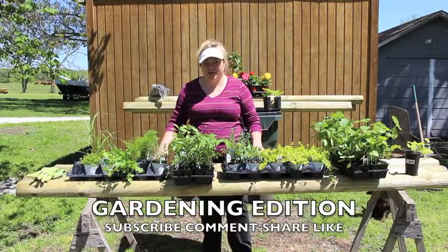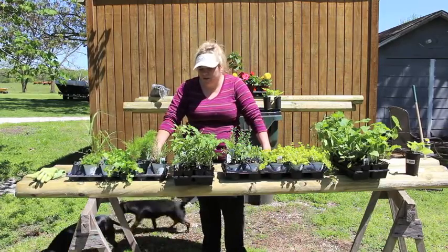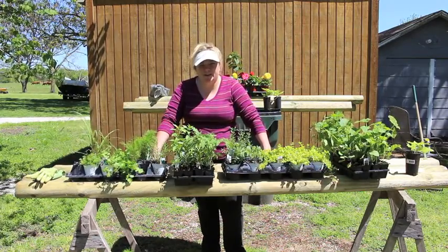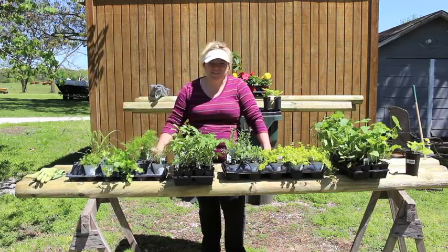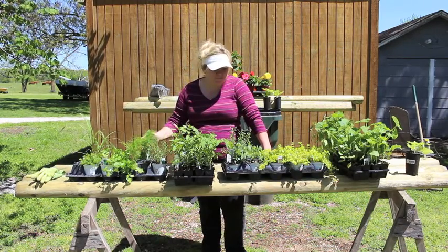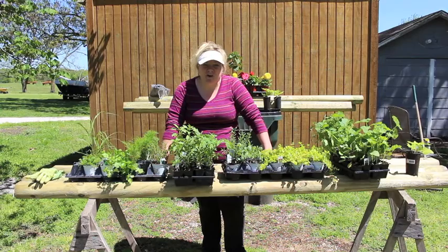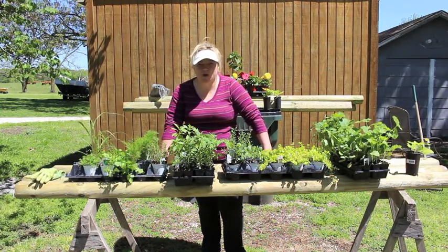We're doing another garden addition, a follow-up to last week. What I have here are plants for the vegetable garden as well as some plants for potted pots. I have all sorts of different vegetables — herbs, squash, eggplant, celery, a lot of different varieties of tomatoes and peppers, as well as some cucumbers.